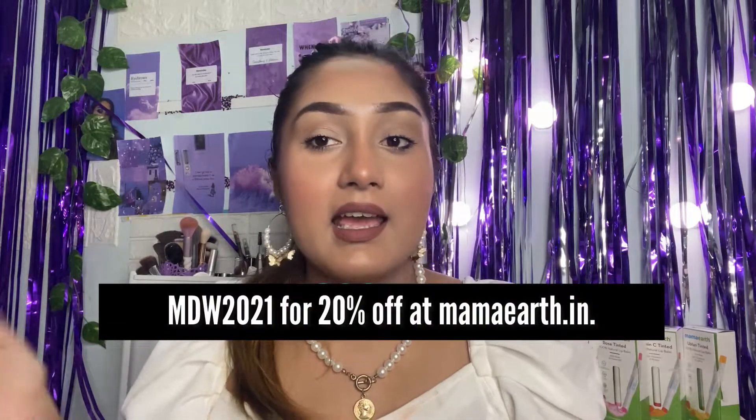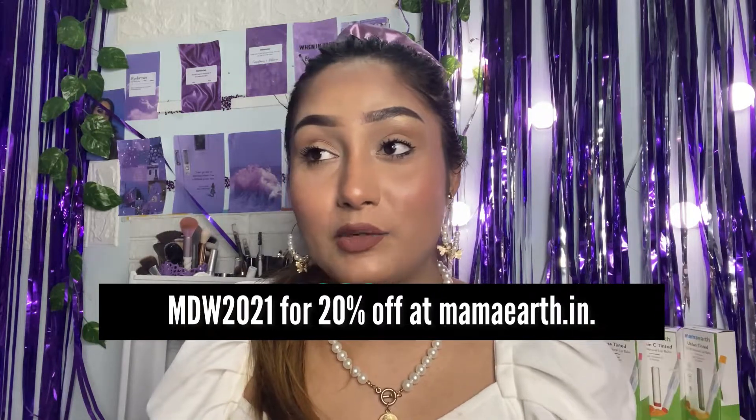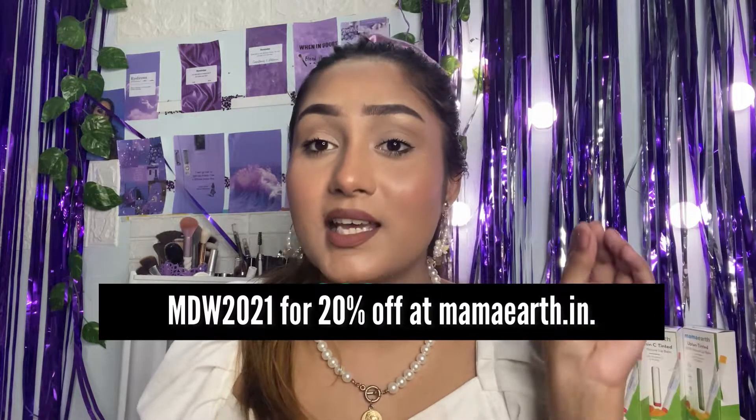These lip balms are priced at Rs. 299, which is very affordable. You can also get this lip balm at a lower price if you use my code — I'll mention the code on screen so you can use it to get 20% off, bringing it down to around Rs. 250 or Rs. 230. I'll make sure to put the exact amount on screen. Note this is not an affiliate code, so I'm not getting anything out of it.